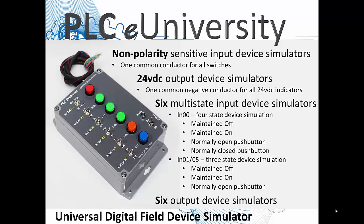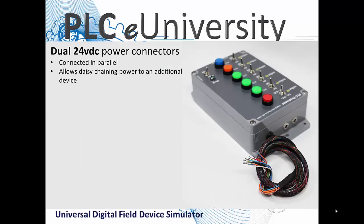The six output device simulators have very high visibility. On this end of the enclosure, you have two power connectors connected in parallel. This allows you to daisy chain this digital field device simulator with a second digital field device simulator if you want 12 inputs and 12 outputs instead of just six and six. It also allows you to daisy chain to an analog field device simulator.